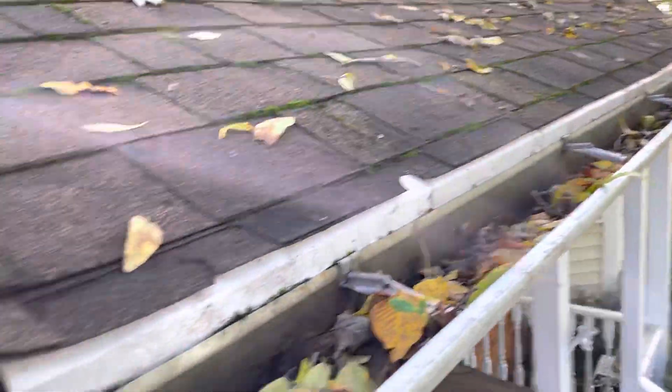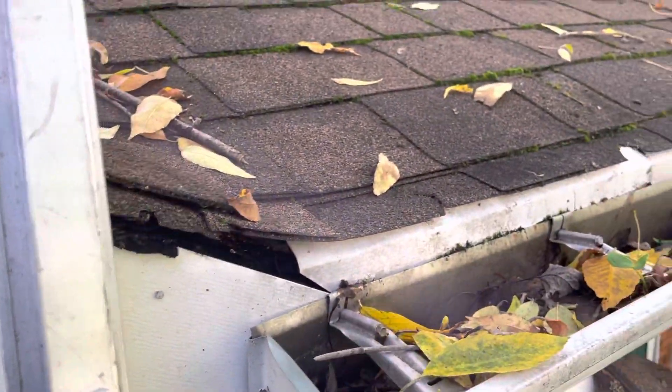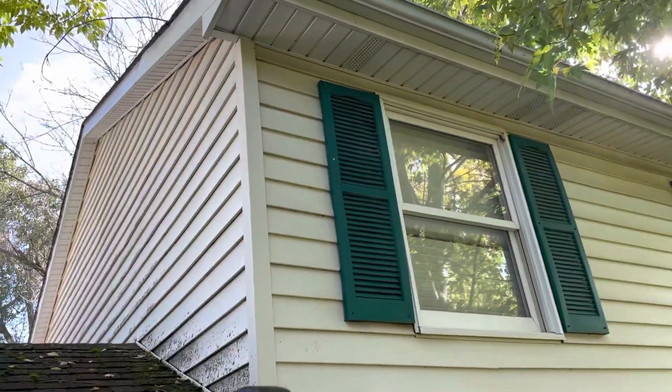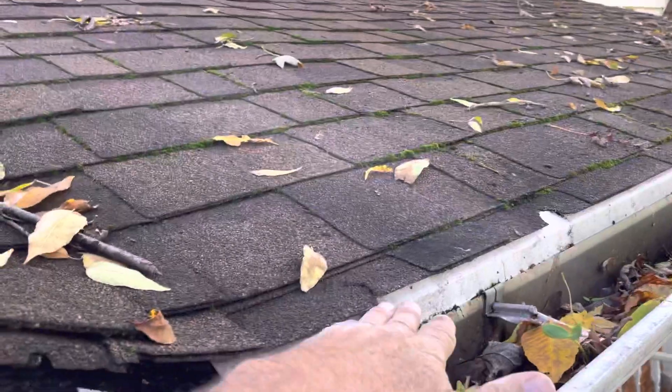The customer is probably going to have to plan on this one being done shortly too. I would just be suspect that the whole rest of the house is going to have the same scenario with no drip edge.